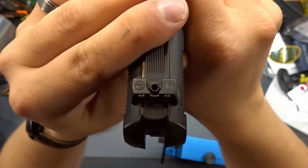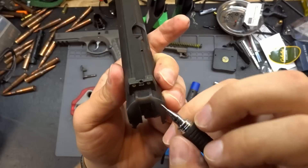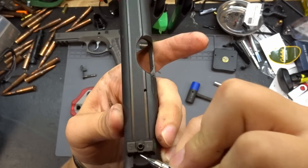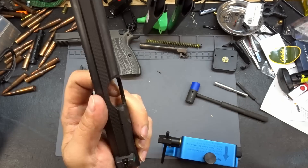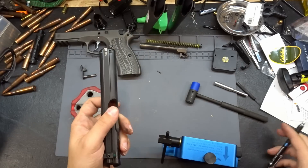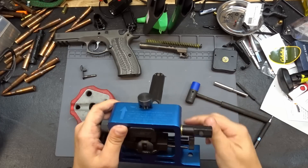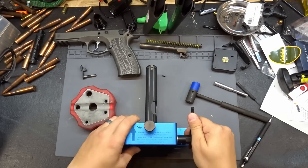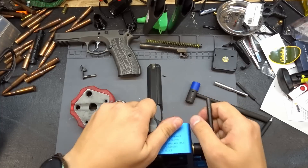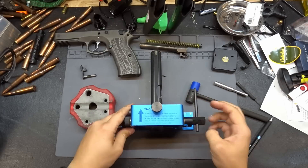We're also going to note the approximate center location of the current sight. We'll take our pen, mark a spot at the center of the sight to get a reference point. It's actually between two points, so I'll mark both. Then let's hook everything up in the sight pusher tool and pull off the stock rear sight.